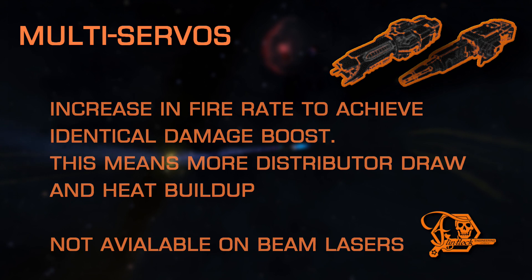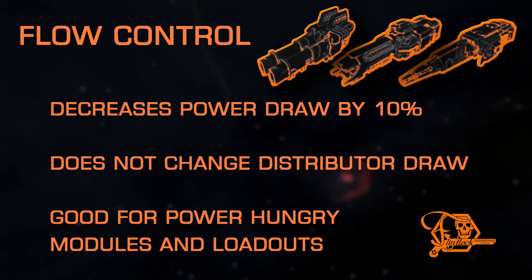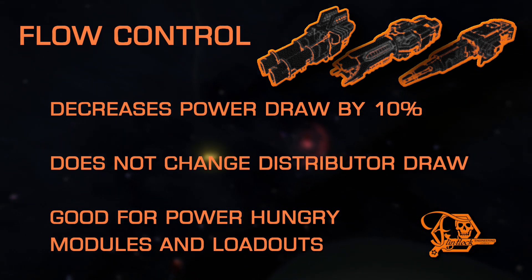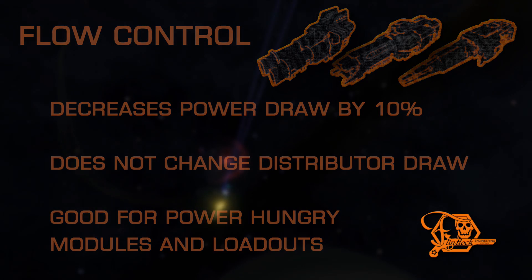Multi-Servos is not available on beam lasers. Flow Control is another basic mod that has basic changes, simply lowering the power draw with no other drawbacks. To be clear, this does not lower distributor draw, only the megajoule requirements from the power plant. This is great on power-hungry hardpoints and modifications, such as overcharged lasers.